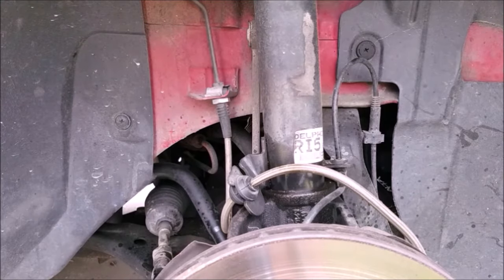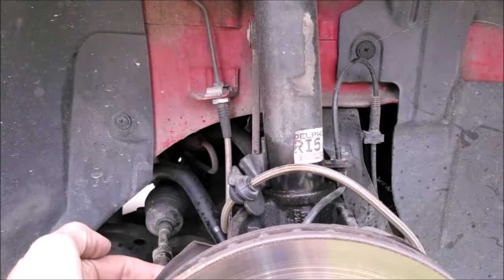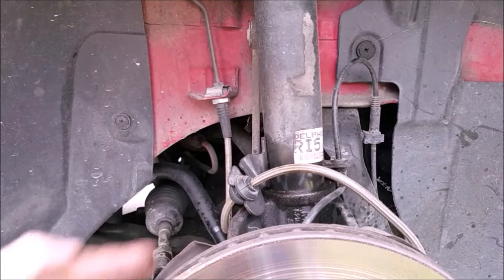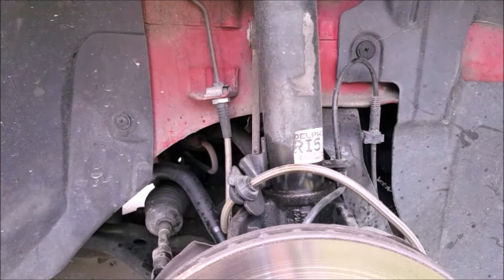The pinch bolt in the back is an 18 millimeter, and the bolts for the top hat are 13 millimeters — that's all you need to remove. Once everything is loosened, slide the knuckle down; once it's completely off the strut body, undo your top hat bolts and slide everything out. It's a little easier said than done, but I'll get that taken care of and we'll move to the back.